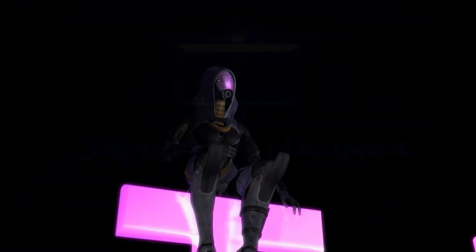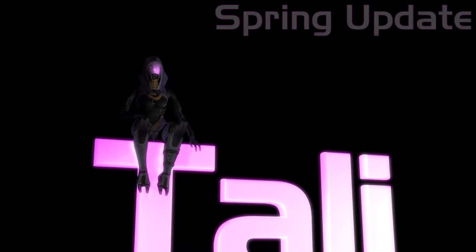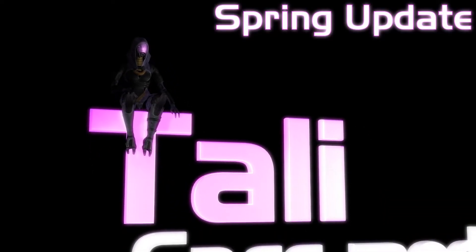Good evening ladies and gentlemen, Slippery Hammer here — let's get straight down to the Tali Face Mod, shall we?